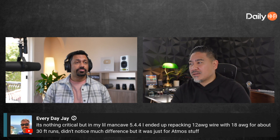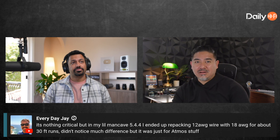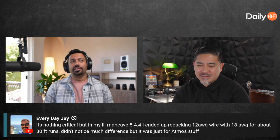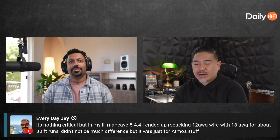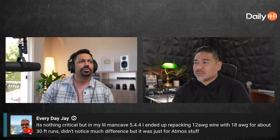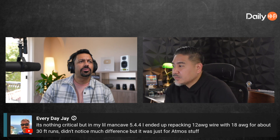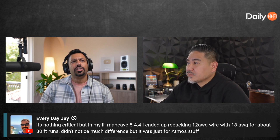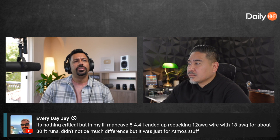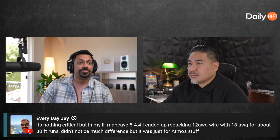Two-channel audiophile guys aren't running cables to their rear height speakers, so it's not critical. In my little man cave — 5.4.4 — I ended up replacing 12 gauge wire with 18 gauge for about 30 foot runs and didn't notice much difference, but it was for Atmos stuff.